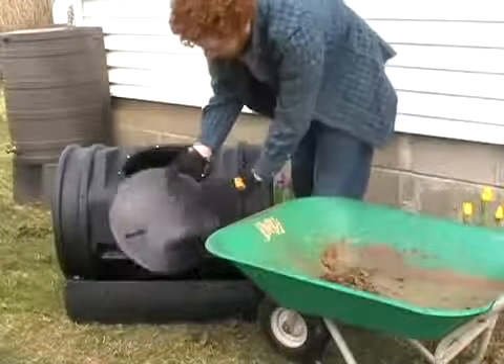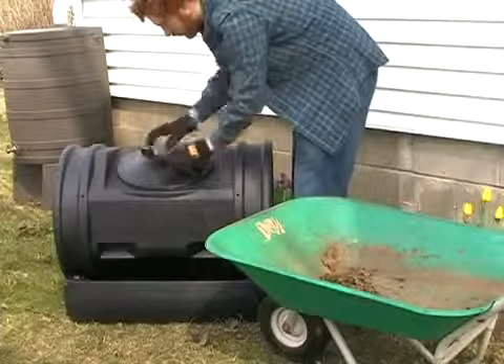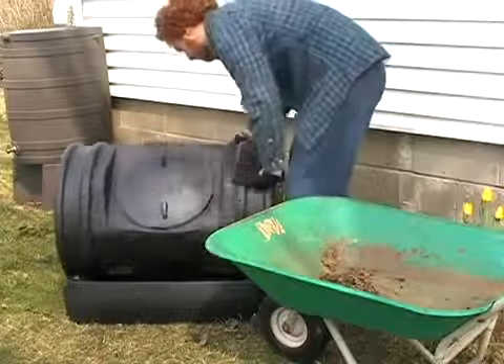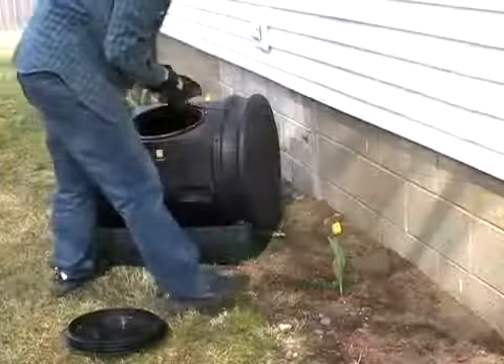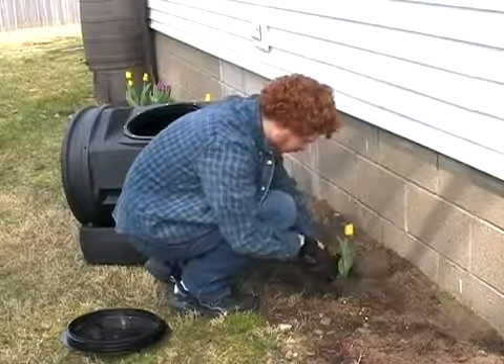You should also add a handful of dirt or compost accelerant to introduce new microbes. Once your tumbler is about one half to two thirds full, stop adding material. Tumble your composter after each addition of ingredients and once a week, though more tumbling never hurts.